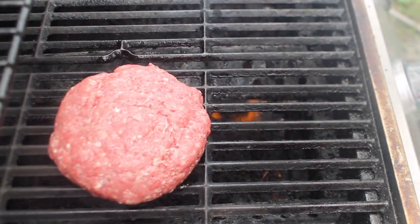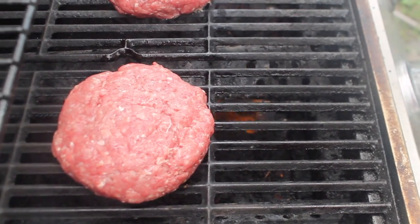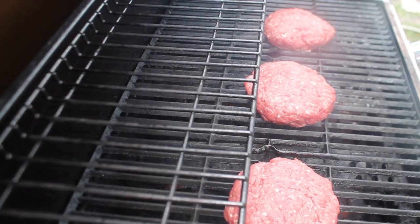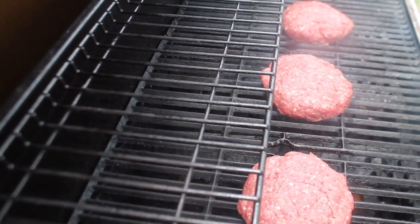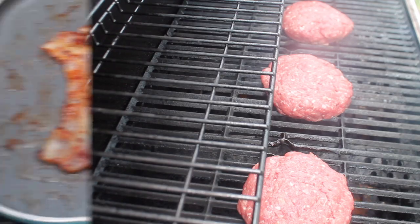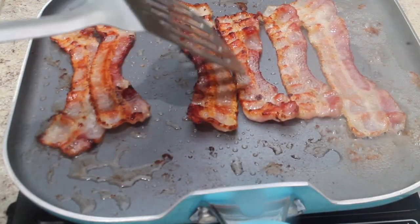Now that we have our patties, I'm going to bring them onto the grill. My grill has been heating up — it's at 400 degrees. We're going to let those grill and get started on our toppings. First topping I'm starting with is our bacon.